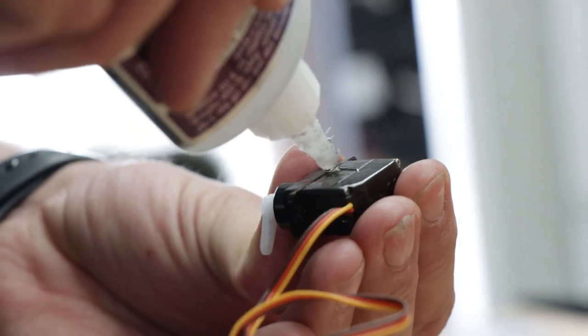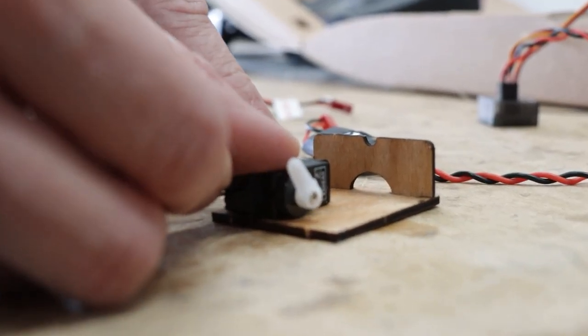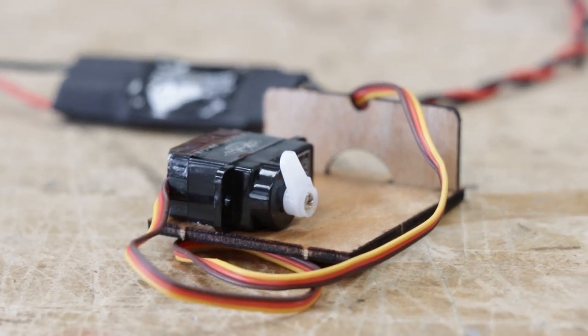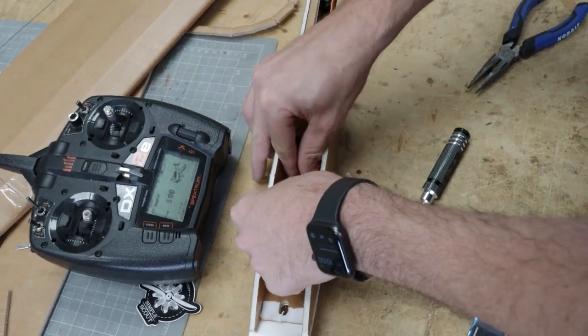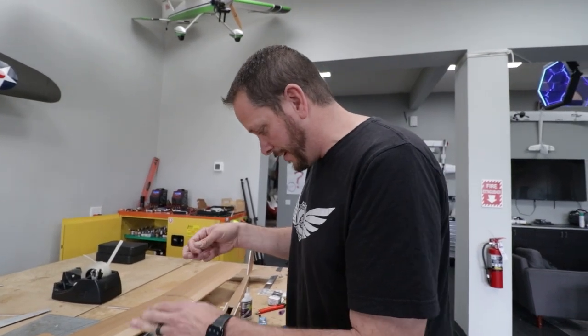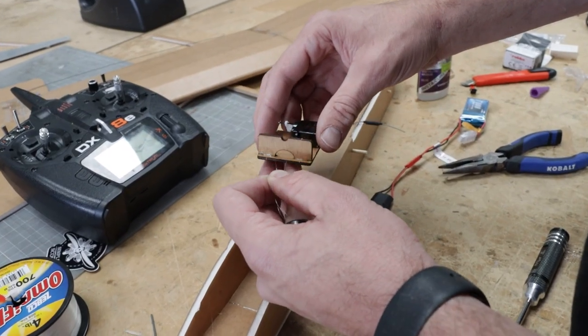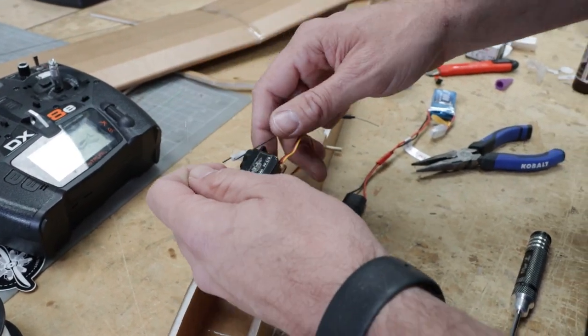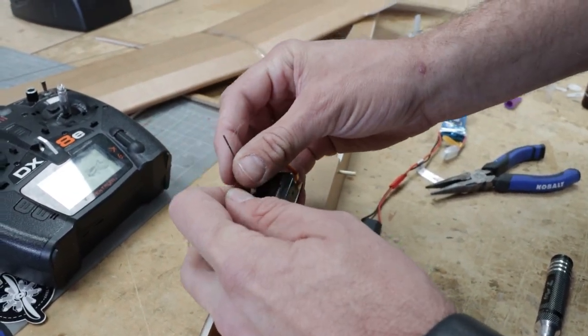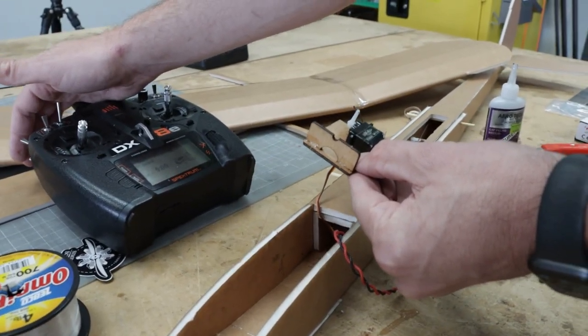This is a simple toe release we designed — it's one of our FT elements. You can use it for dropping banners, glider tows, even bomb drops. We have really thin fishing line — only 4-pound test — and the plane weighs way less than that, so we're fine. The line goes through the nose of the plane, passes through a lower chamber, loops around a wire, and goes nowhere. The second we hit the button it releases. As long as there's some drag on the glider, this is guaranteed to release.